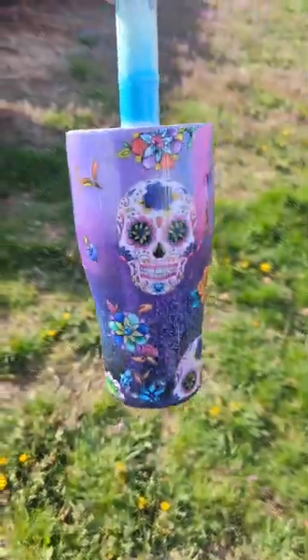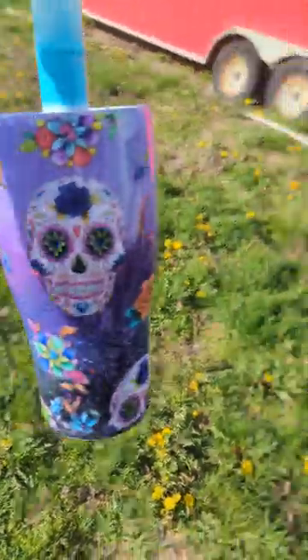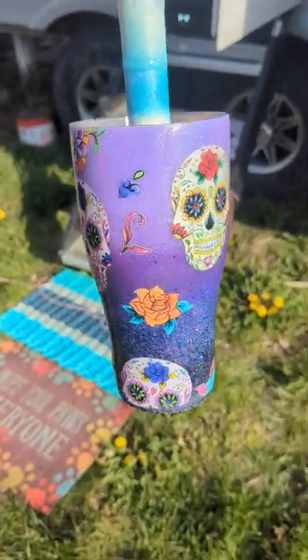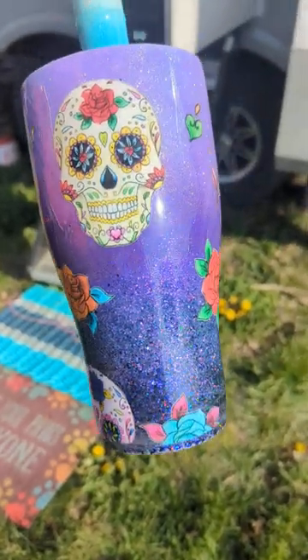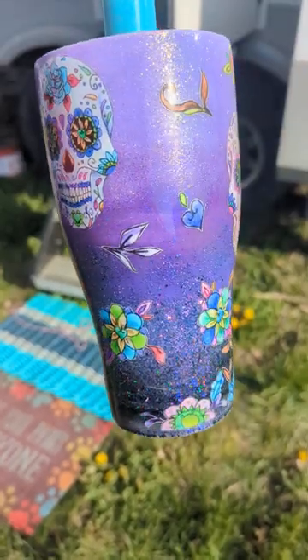Alright, so this is the Sugar Skull that I did. I'm trying to get a good view of it here. Maybe I should go this way. There we go. And it is an Ombre Purple. It is a 30 ounce regular tumbler.